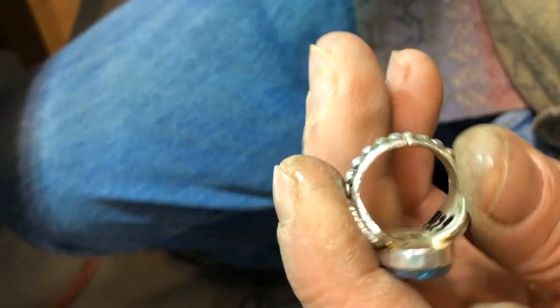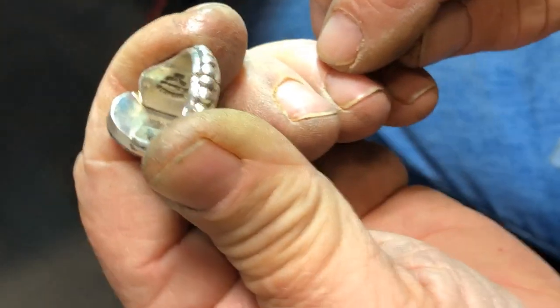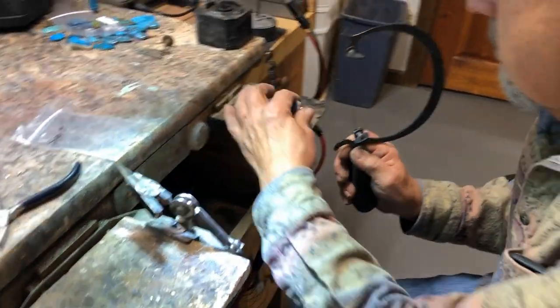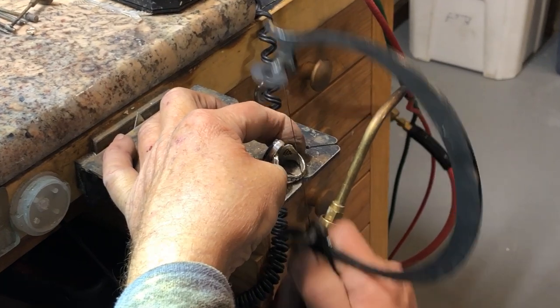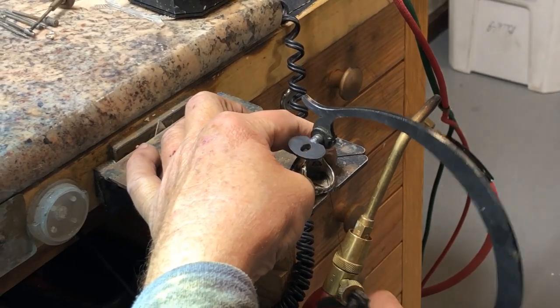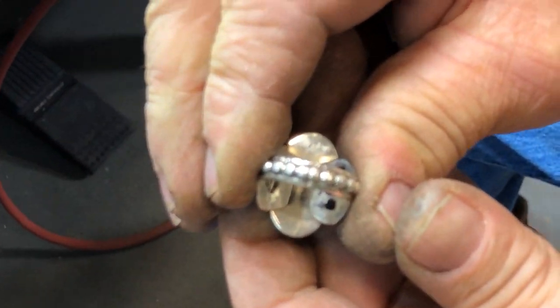Now we have just a little bit of a gap left and it's a little unsquare because the cutter is not perfect. So I'm going to make it perfect — I'll use my saw. I take it on my bench pin and I saw it straight, hold it together, and come through it with the saw. That is as straight as it's going to get. Now it fits together absolutely perfect.